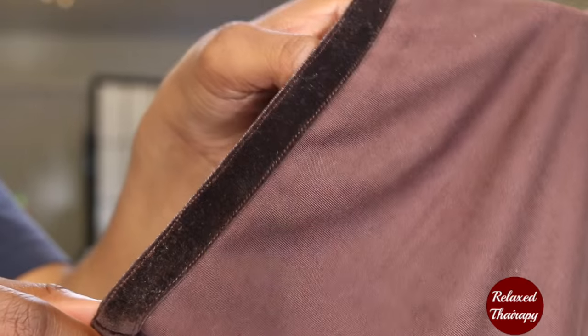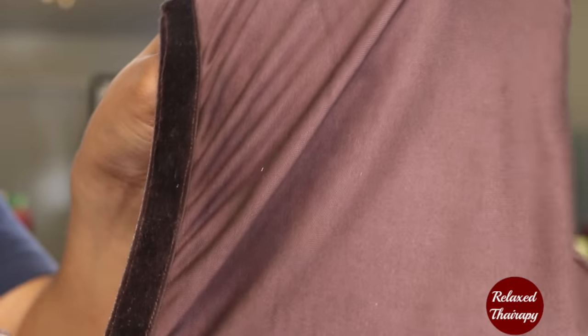On the outside of the beanie, it has a velvet elastic trim. The elastic in this beanie is very secure — it does not move or shift on me overnight. This is a close-up view of the elastic trim.